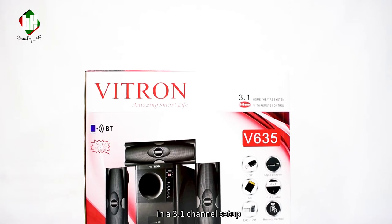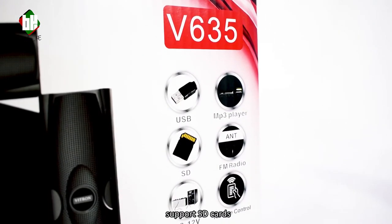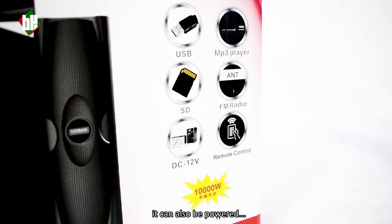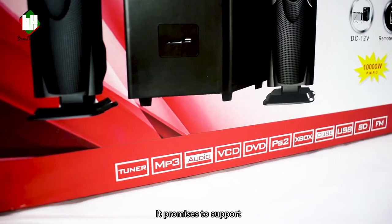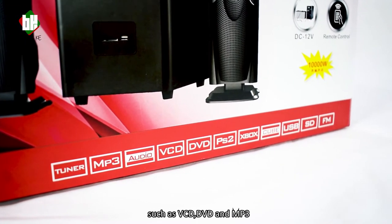It comes in a 3.1 channel setup, has USB compatibility, supports SD cards, and comes with FM radio. It can also be powered from a DC supply like a car battery and has a remote control. It promises to support a wide array of codecs such as VCD, DVD and MP3.